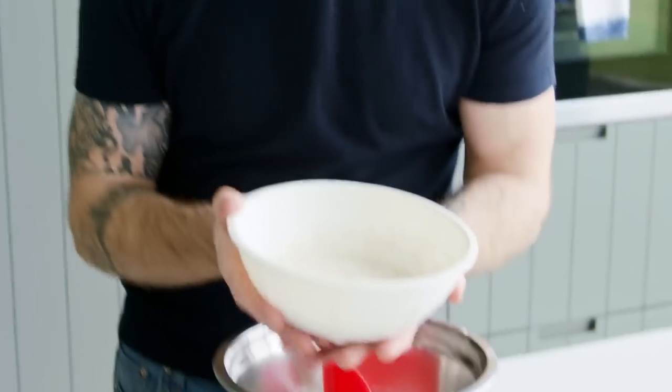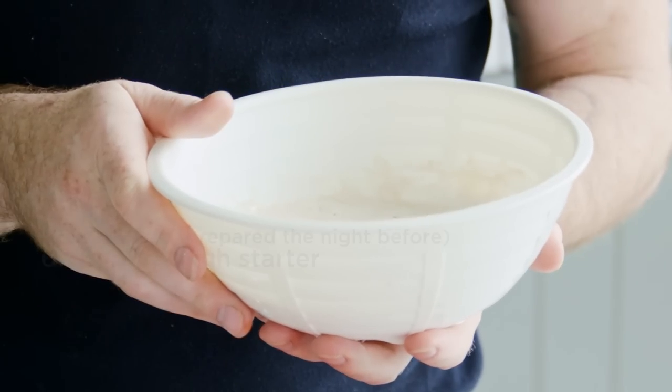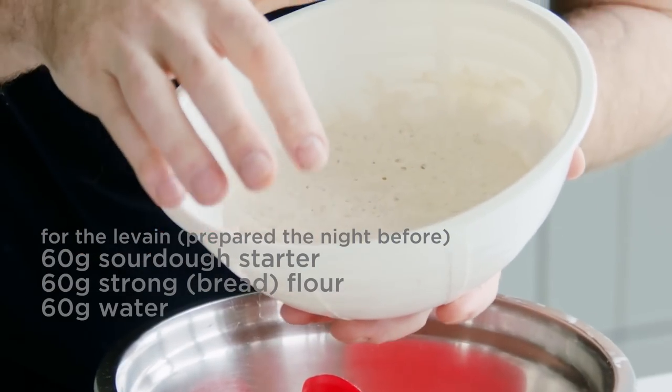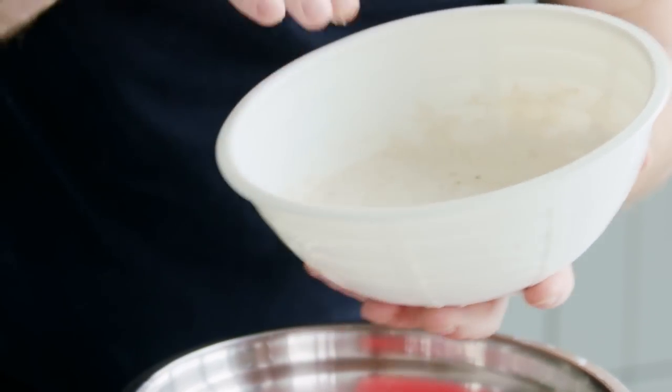For this recipe I'm using 180 grams of levain. Levain is simply just a sourdough that you prepare specifically for your recipe. This was just put together about eight to ten hours ago. Ideally you probably do it the night before, just before you go to bed, so then it's ready first thing in the morning. I've simply taken 60 grams of sourdough starter, added 60 grams of flour and 60 grams of water. Stirred it together and you can see it's lovely and bubbly, lovely and active, ready to use for our sourdough.